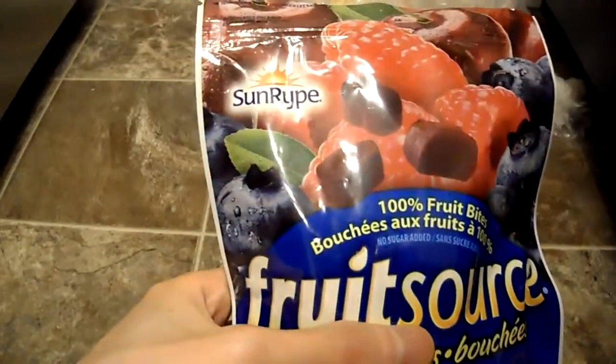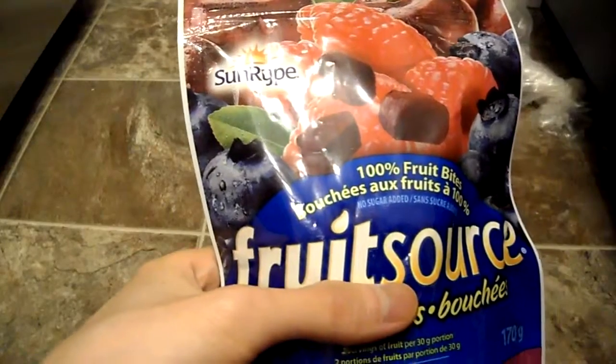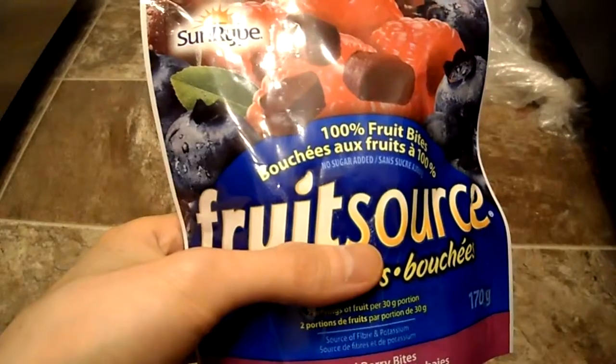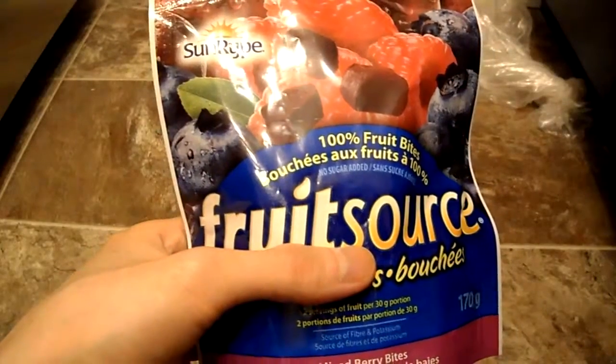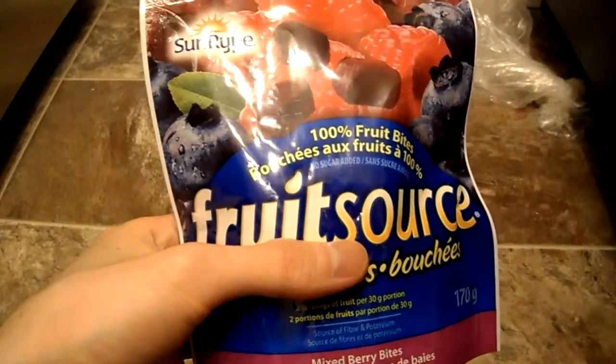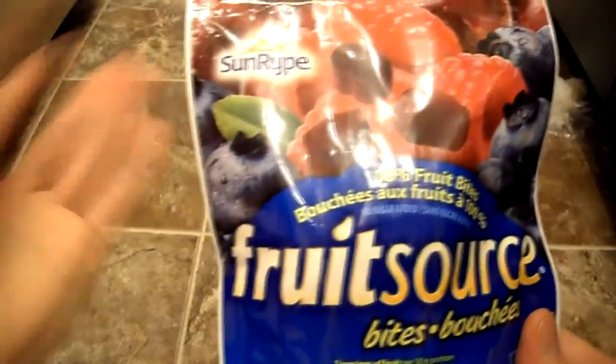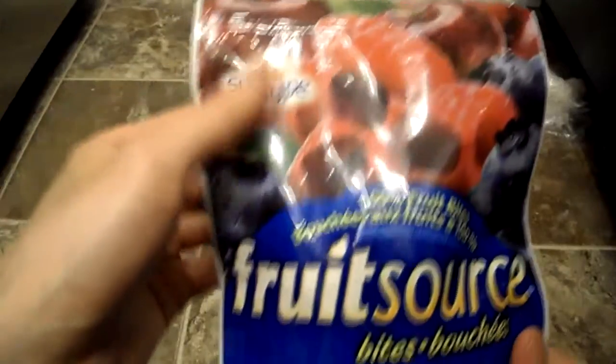Taste-wise, it's sour-ish. Tastes just like the apple — tastes like an apple fruit snack, pretty much. You get somewhat of the berry aroma but very little. Tastes pretty good. I'm sure kids will like it anyways.